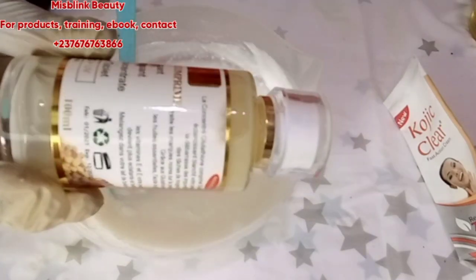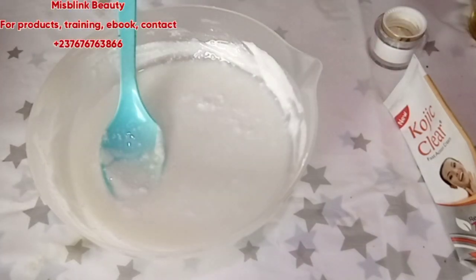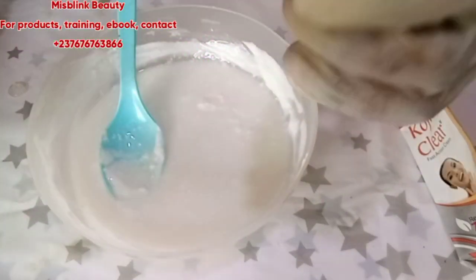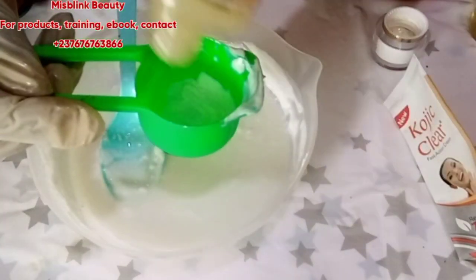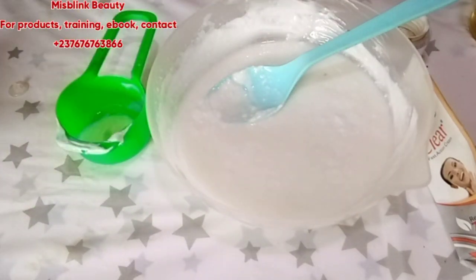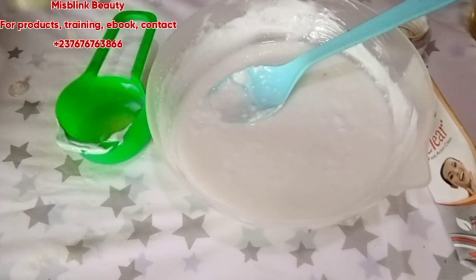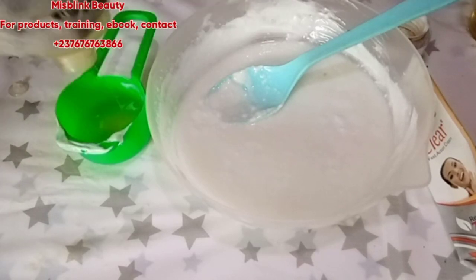Next we'll be using this Glutathione Concentrate Serum. This is very very whitening — it's a classic luxurious serum, a strong whitening concentrate with glutathione. It has hyaluronic acid plus UV protection, and also vitamin E which will help hydrate and nourish the skin. It's going to fight against dark spots, hyperpigmentation, and discolorations on my client's skin, and give a whitening effect as well. Add 30 ml of this.